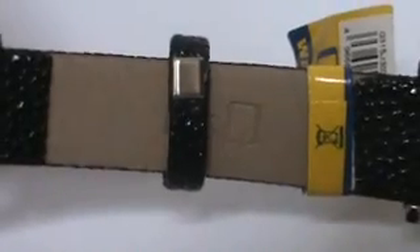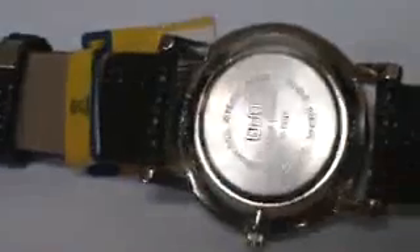Turn it over, it's got the little crimp on the loop, so it'll last a long time. Good quality leather.